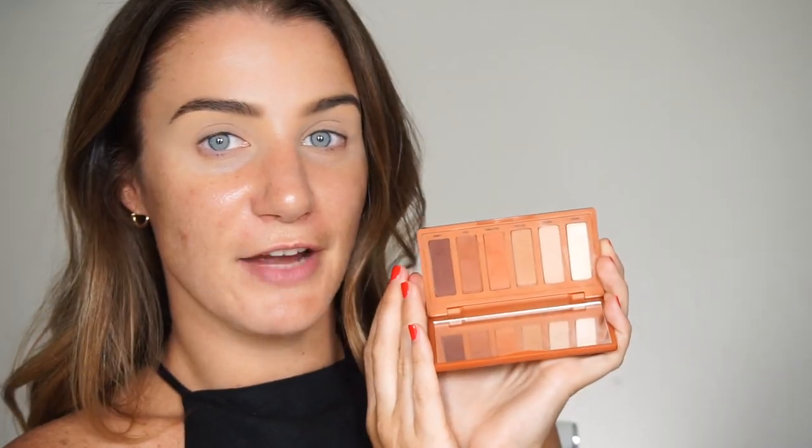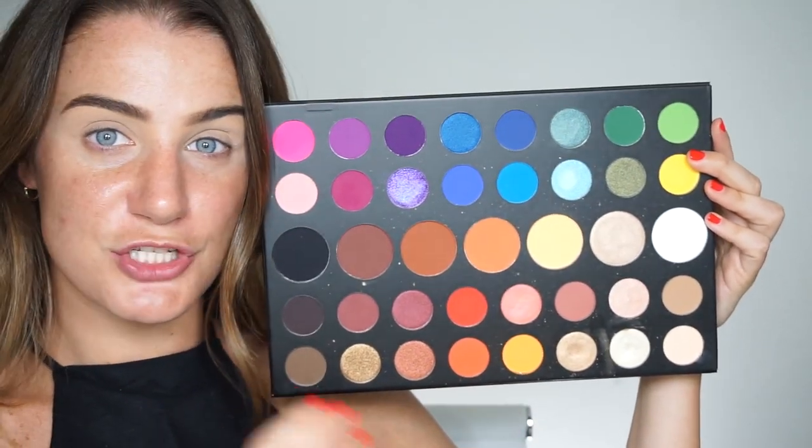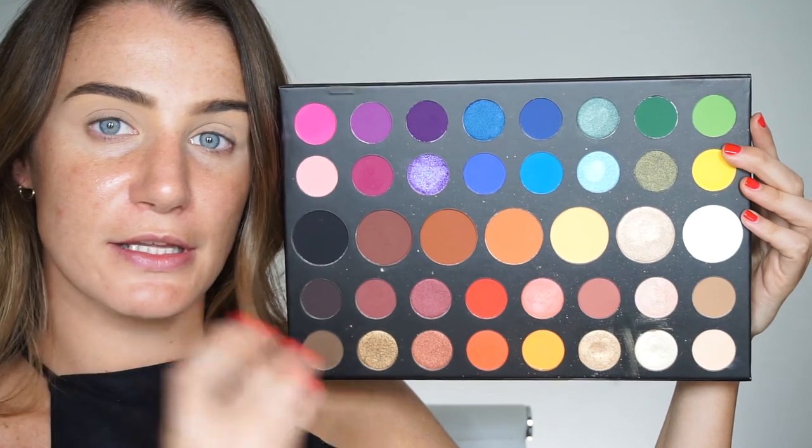There are two things you want to keep in mind while using your Crease Piece: one would be the colors and tones that you choose for your crease, and the second would be the brushes that you use. I'm going to go through and give you an example using as many brushes and colors as you want, but if you feel it might be a little too much, feel free to tone it down and just use the tones you're comfortable with. Finding tones that work well together and blend well together is super important — this is a perfect example of how you have a gradient of shades that will blend perfectly together.